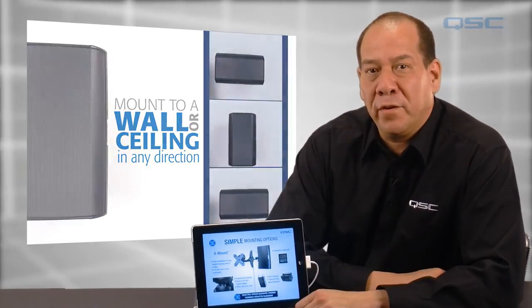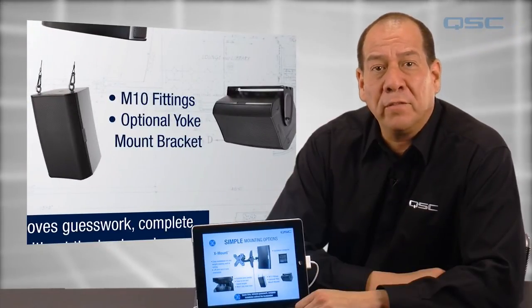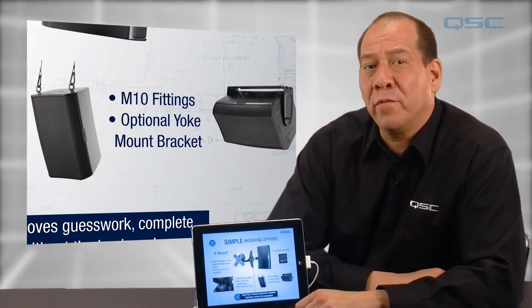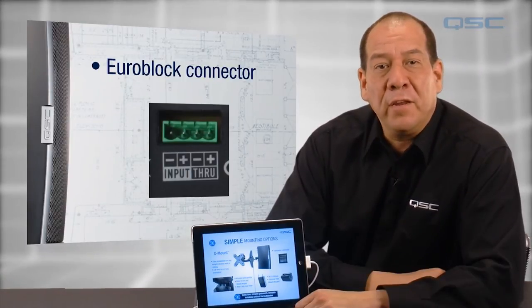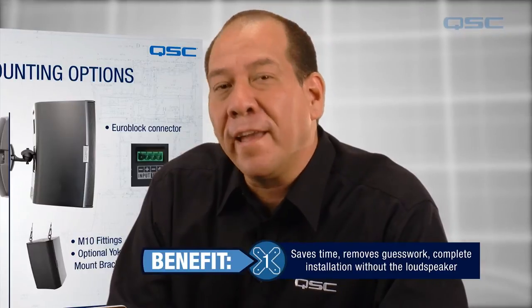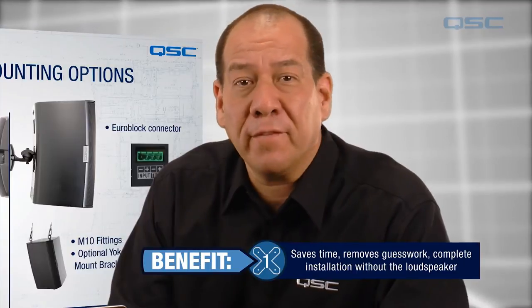If the X-mount is not ideal for your installation, these new models are also equipped with M10 fittings on the bottom of the cabinet for use with eye bolts, or they can also be deployed with an optional yoke mount bracket. The included EuroBlock connector makes terminating wiring a breeze, and it can be done without having to have the loudspeaker present. Combine the EuroBlock connector with the new X-mount and you'll save time, remove guesswork, and complete most of the installation work, leaving the actual hanging of the loudspeaker until the very last step.